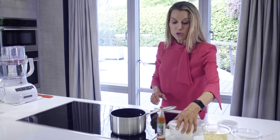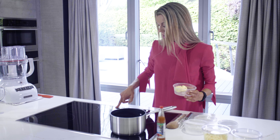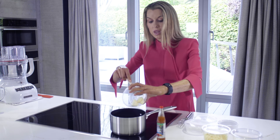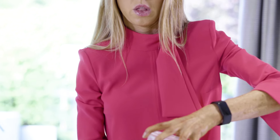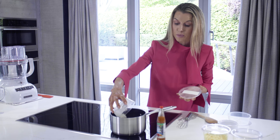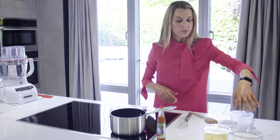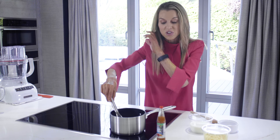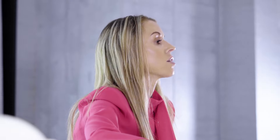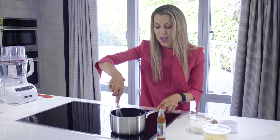To start off we're going to make the cheese sauce. I'm going to put two tablespoons of butter into the pan and then we're just going to melt it over a medium low heat. Then to that I'm going to add two tablespoons of regular plain flour. We're going to wait for the butter to melt and then we're going to give it a whisk.